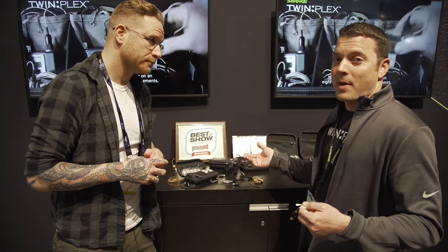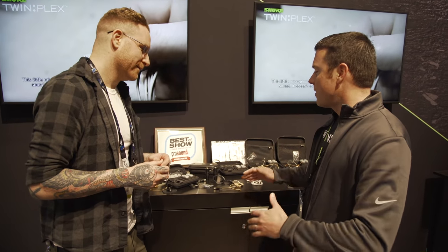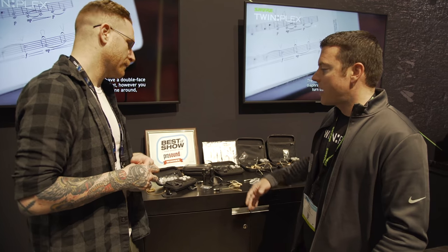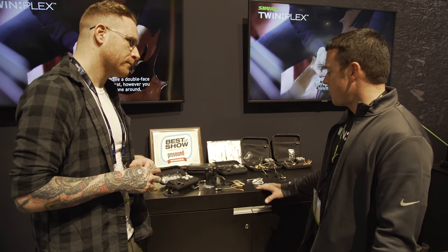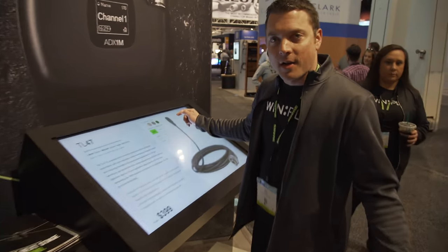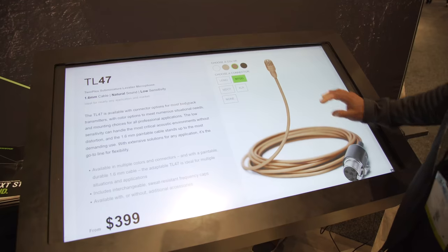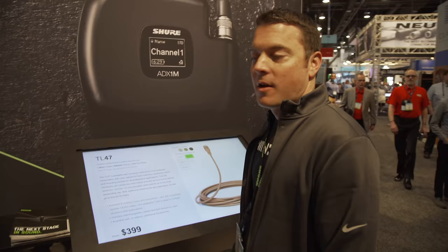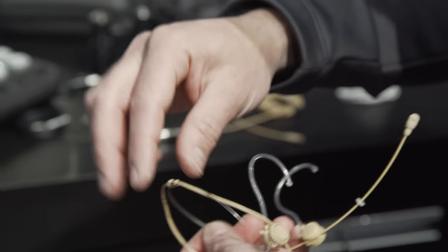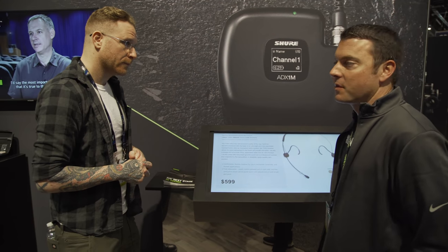They built a whole sweat bot to test for sweat inside at Shure, and they've got options galore — colors, versions without accessories, theater versions called the TL45, and high-sensitivity versions, the TL46. Head over to shure.com/twinplex to go through all the different options and find the exact one for your application. There's also a great headset on the TL53 with a fast, easy-to-adjust frame and really light weight.